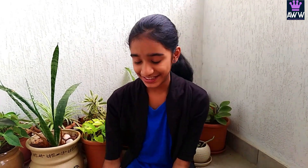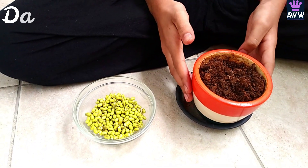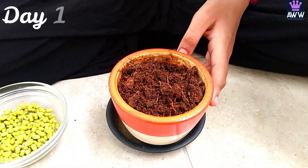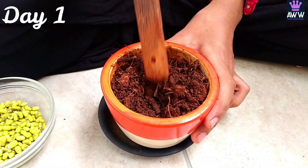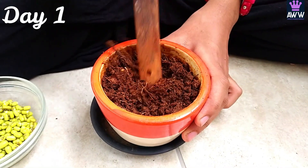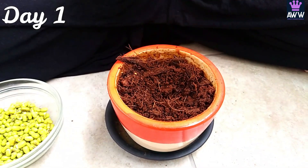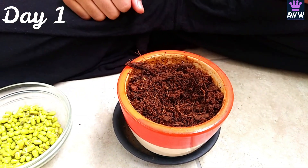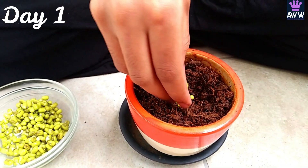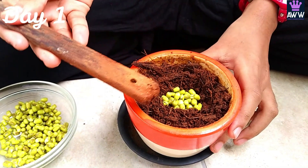Friends, this is the overnight soaked pulse. I have just drained the water from it. I have taken a small pot with wet soil. Now take a stick and do like this to loosen up the soil. Don't dig it. Then move the soil towards the edges. Now it's time to sow the seeds. Take 10 or 12 and put them inside. Then cover the seeds with the soil from the edges.